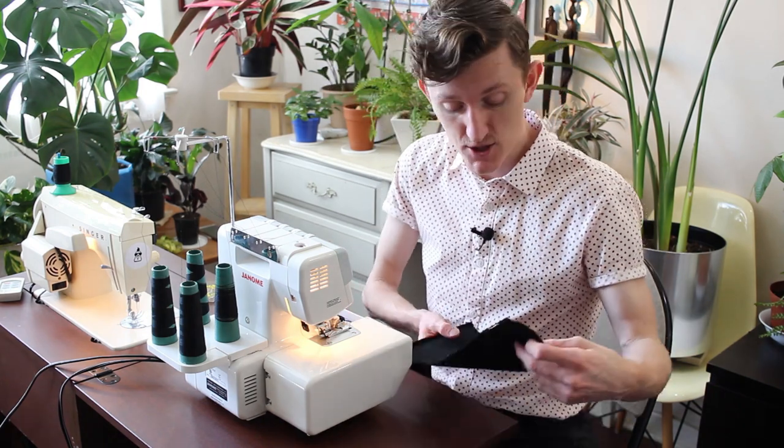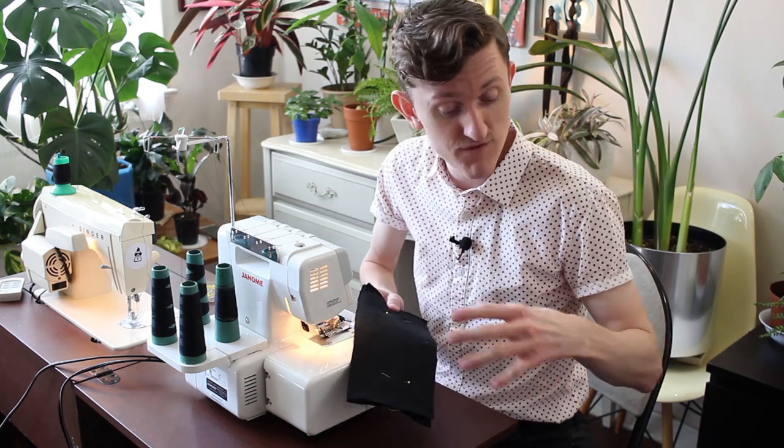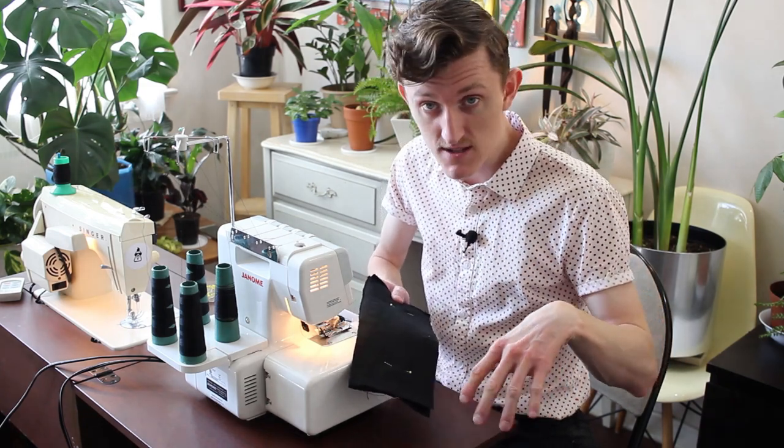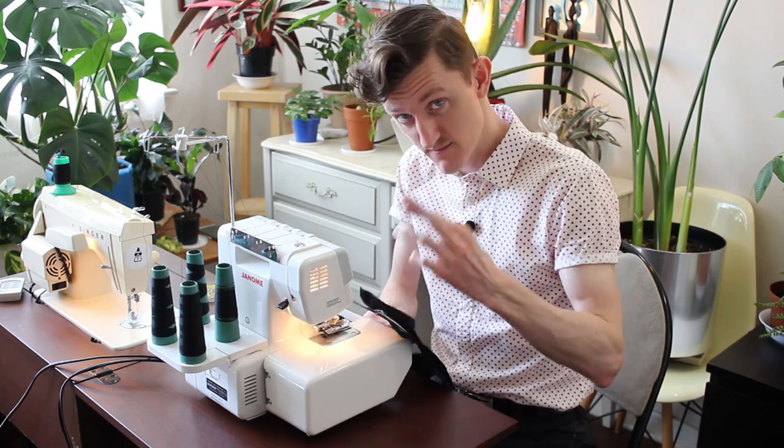Let's try to get back on track here. The next step is just to serge all the raw edges for the outside panels and sew them all together. Pretty straightforward stuff, hopefully.